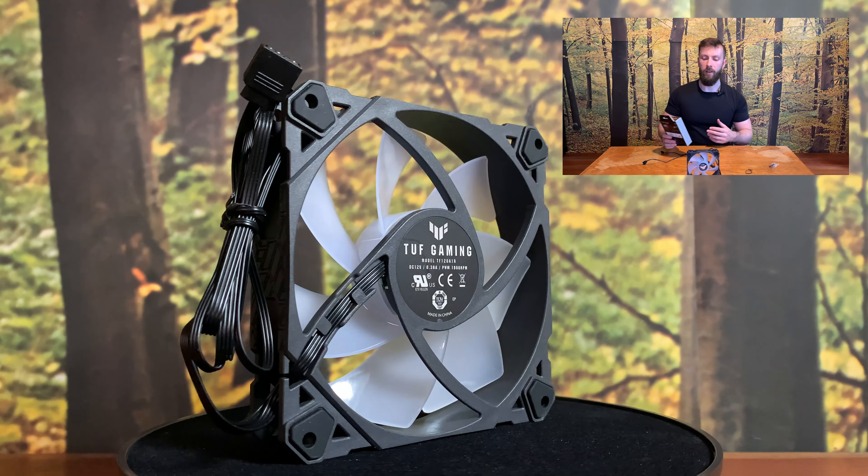Something else: 120mm with 25mm thickness of the fan. And yeah, this fan does everything. At the end of the day, this fan is pretty solid. I like it. It's not the highest end, but it's higher mid-end, which is perfectly fine. 90% of users will be lifelong satisfied with this fan, which is perfect.